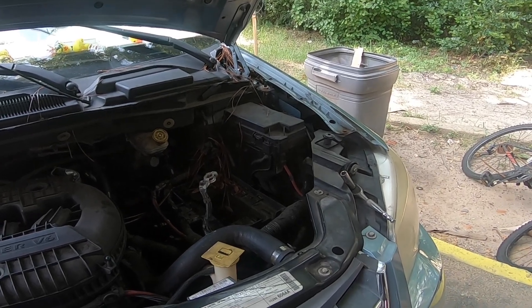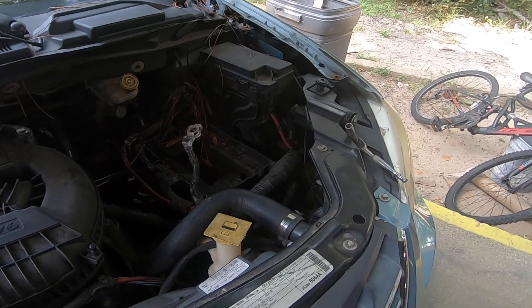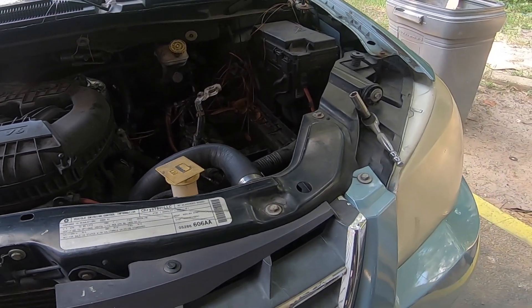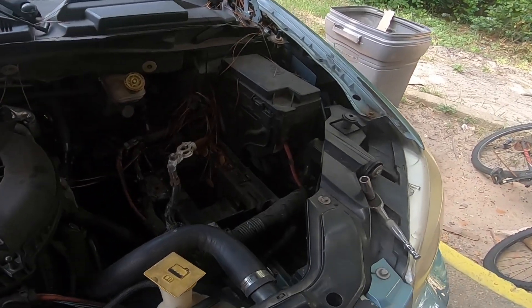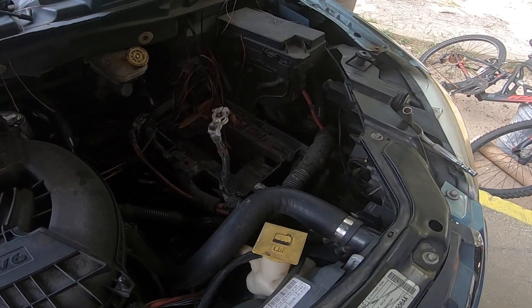On this channel we don't only do car installs — we do RV, golf cart, and all types of solar systems as well. We also show you on a daily basis exactly how we recondition batteries. We are known as the world's best experts when it comes to battery reconditioning.